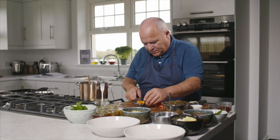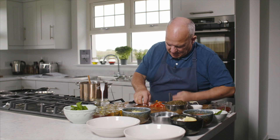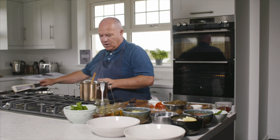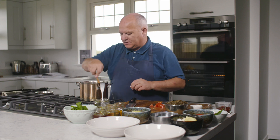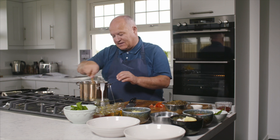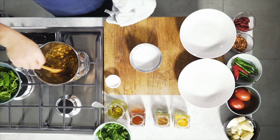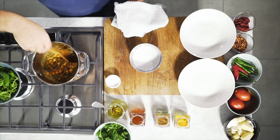Two spices we're going to use here: garam masala, which is an Indian curry spice, and then a little bit of turmeric powder for colour. I'm going to get them sweated down — this part will take about five to seven minutes. So we're on the lentils here and basically I've got my lentils cooked out now — that's taken about seven minutes.